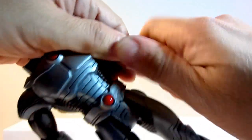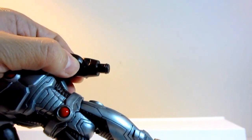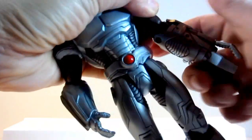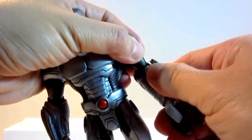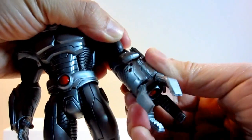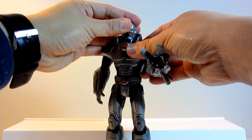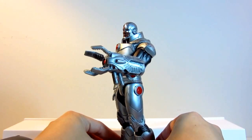So the coolest thing about this figure is that it has a removable left arm that can be replaced with a sonic cannon disruptor, which comes as an accessory to the figure. With this alternative arm, Cyborg has a different look with the cannon in place, which I think is cooler. I'll probably display this figure with the cannon in place instead of the regular arm.